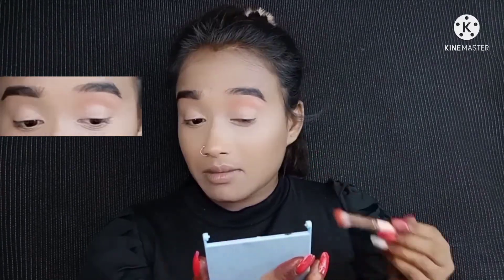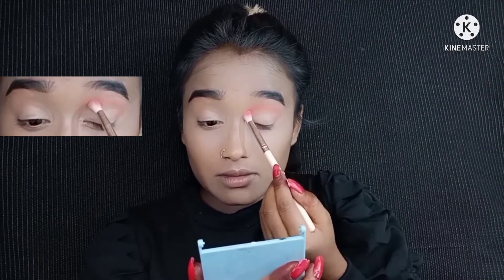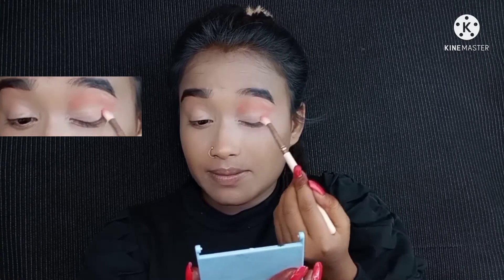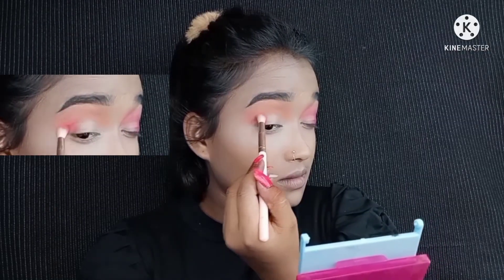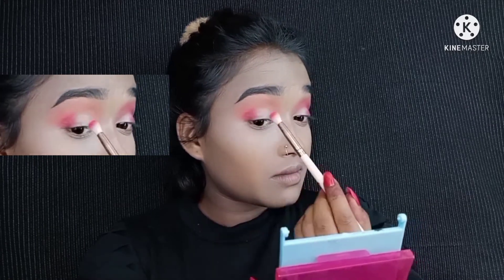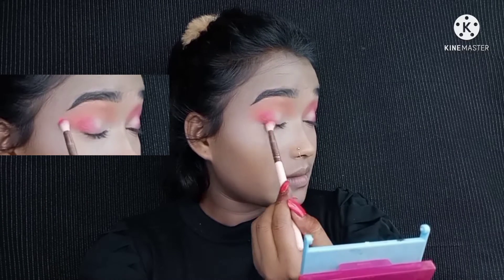Then I used a Beauty Glaze color board eyeshadow palette, using an orange shade. I apply it to the crease line, building up the color a little, and then blend. As you blend your eyeshadow well, it will look very good. Every step is about blending — if you blend even simple makeup properly, it will look great.